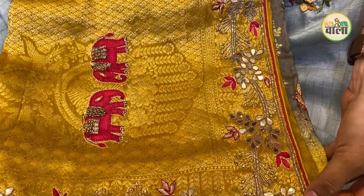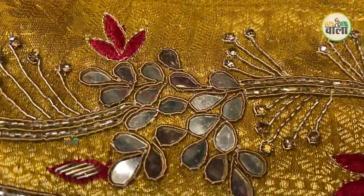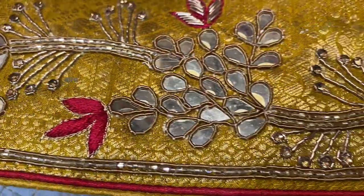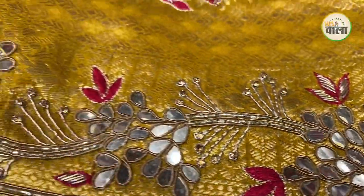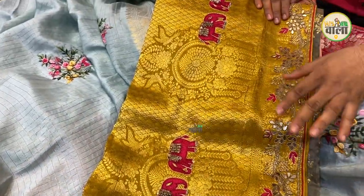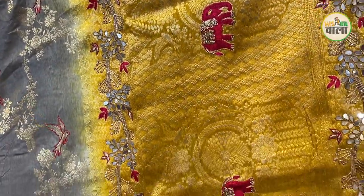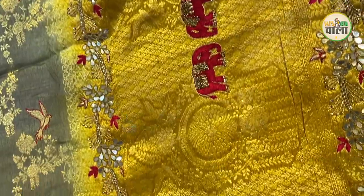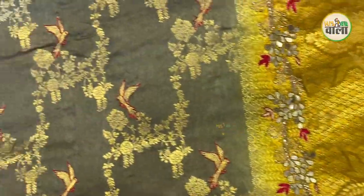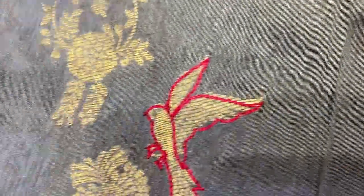This is hand work — it is a traditional way of making. The work includes dapka, zardosy, sequence work, mirror work, and thread work. With a proper zardosy theme, it is a traditional way of making. We have highlighted the flower. It will be surrounded by water on four sides, and we have given the weaving concept on the inside — plain weaving with texture. On the texture, we have thread work. So with one saree, you can see three themes: weaving, borders, and embroidery work.